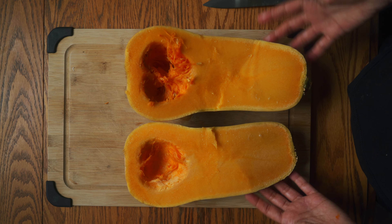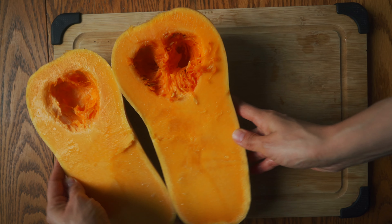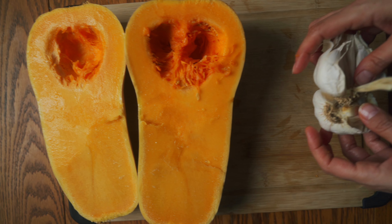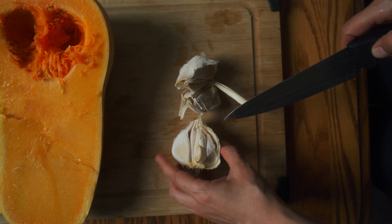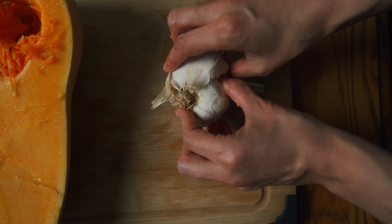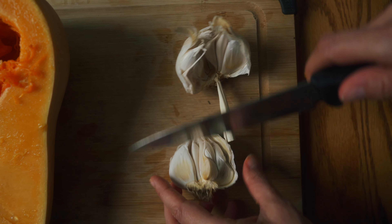Now that our butternut squash is prepared and all the seeds have been removed, we are going to set it aside and get our garlic out. With the skin on, we're going to take our knife and cut — basically breaking the garlic in half, and then cutting it in half again so the garlic is exposed but the skin is still on.